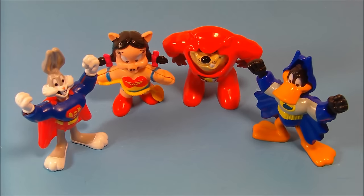So there you go everybody — Looney Tunes Super Heroes, put out by McDonald's in 1992. Nice four-piece set with Superman, Wonder Woman, The Flash, and Batman, all in your favorite Looney Tunes characters. Very nice little set. Thanks for watching everybody, take it easy, we'll see you next time.